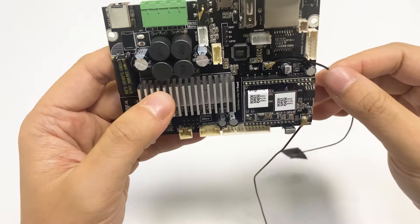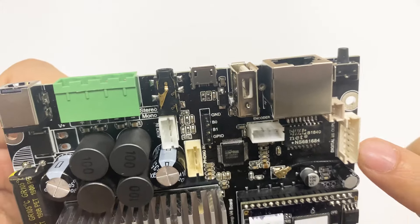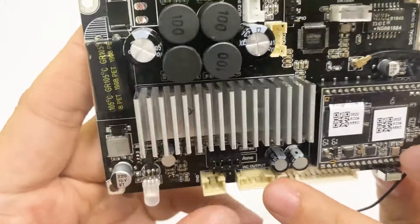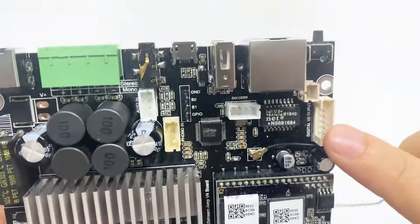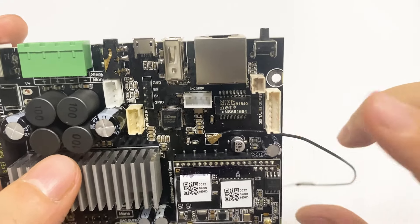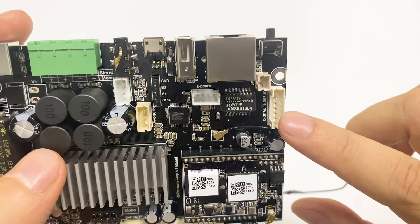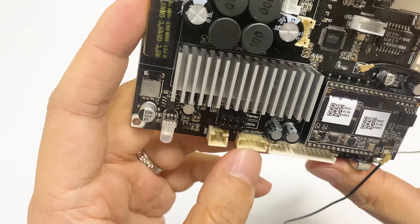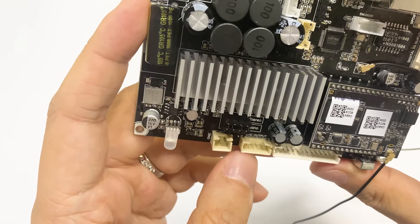But there are some differences for this board. We have included a digital output and also a DAC output. The digital output can be used to connect to other amplifiers, digital amplifiers, or other machines that require a digital signal. The DAC output you can connect to a normal amplifier to output the sound.